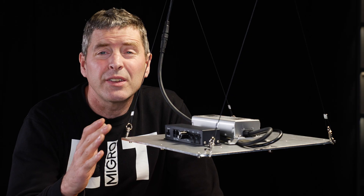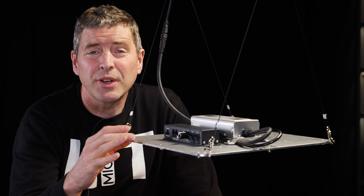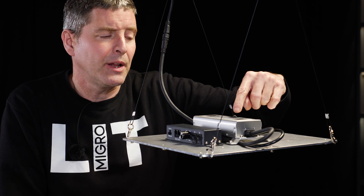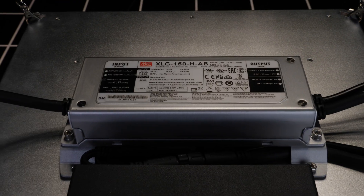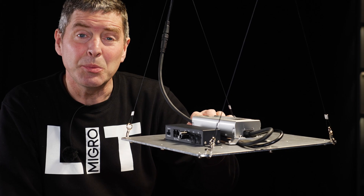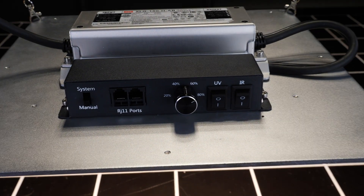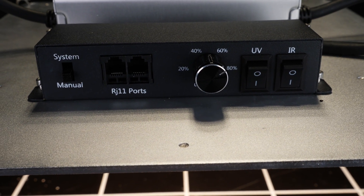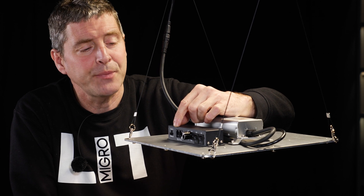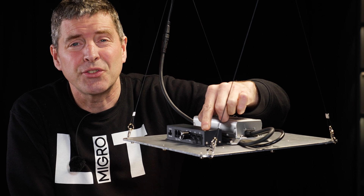Let's take a closer look. It's a really simple panel type light, a quantum board type fixture — an LED board, aluminium plate with LEDs mounted on it. It's got the Meanwell XLG driver, a high quality driver, affixed to the back with a little separator to keep it running cool. And then we have this dimmer control box with external connections so you can daisy chain multiple units and control with an external controller. It also has an onboard dimmer and UV and infrared switches.